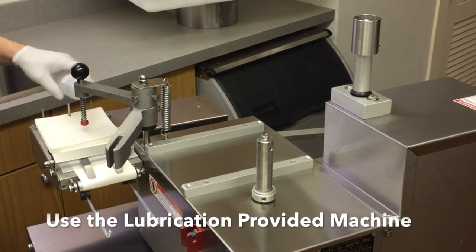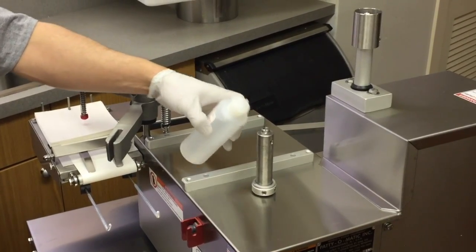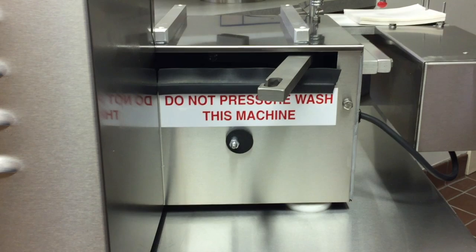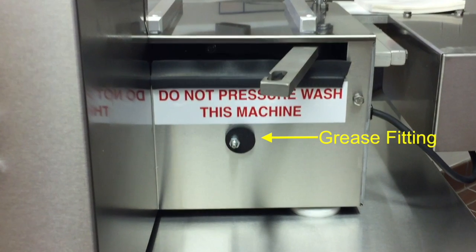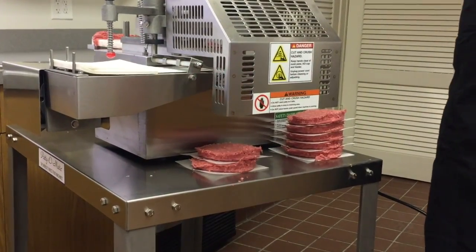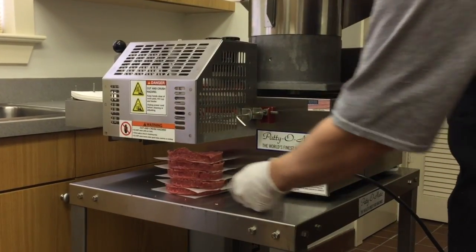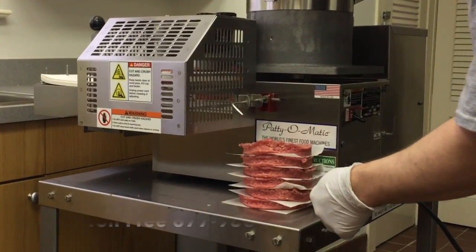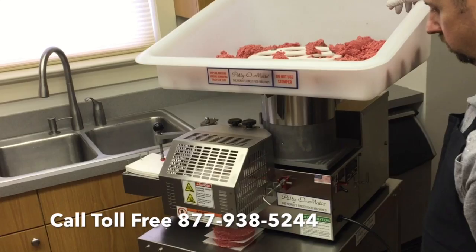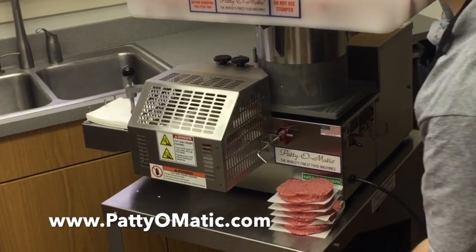Daily maintenance requires six spots to be lubricated using the lubrication provided with the machine. There is one grease fitting that the factory suggests to grease monthly. For further information, please contact your local authorized dealer, or contact Patty-O-Matic Incorporated at 877-938-5244, or visit www.pattyomatic.com.